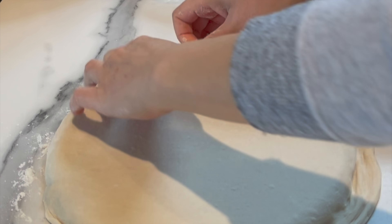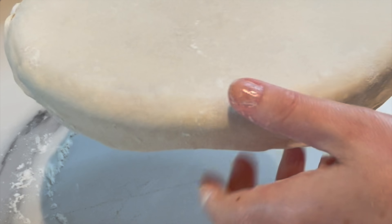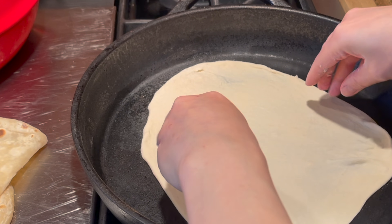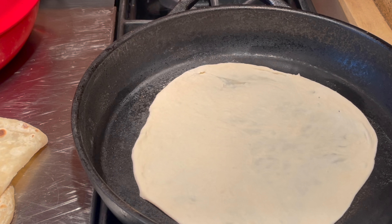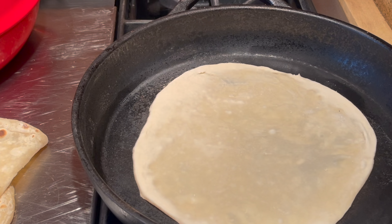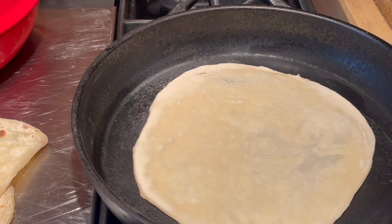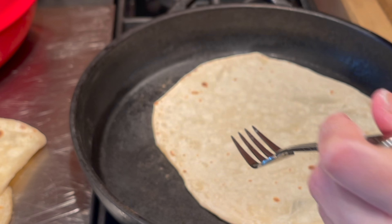Now let's talk cooking method. The best way to cook this bread is stovetop using a cast iron. The next best thing is a dark nonstick pan, but I really prefer the cast iron preheated to very, very high temperature. Don't add any oil or anything — just add the bread and it's gonna cook in seconds.